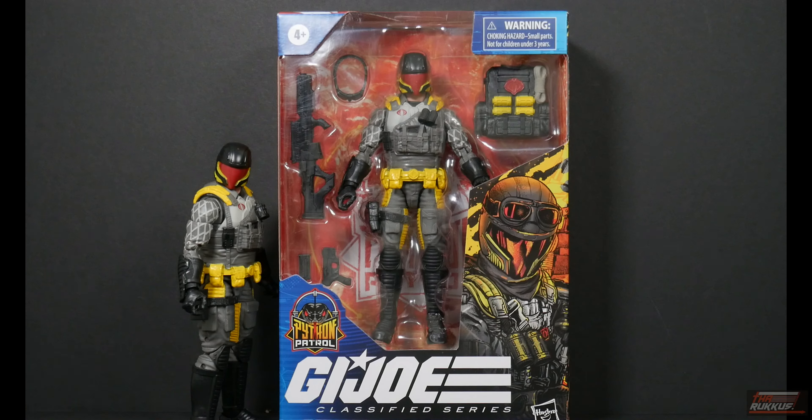What's good, my peeps - the rock is back at you again with another action figure review. This time we have from GI Joe Classified Series the Target exclusive Python Patrol Cobra Viper. This is of course just a repaint of the Cobra Vipers that we've all come to know and love, slash hate, for those of you that remember what went down with another Target exclusive - the Cobra Island version of the Cobra Viper.